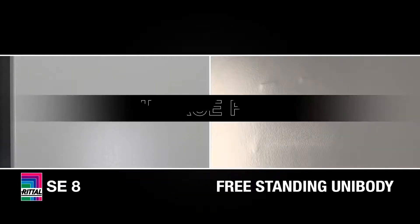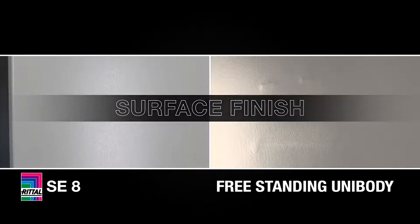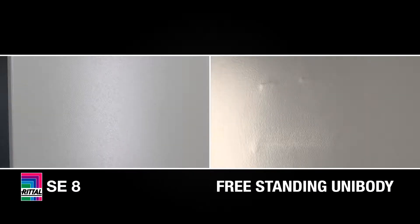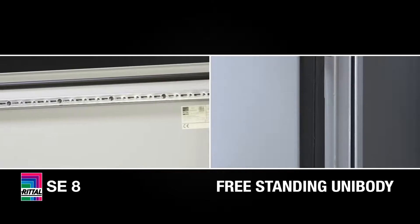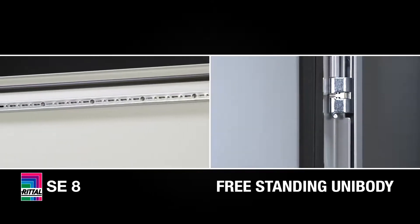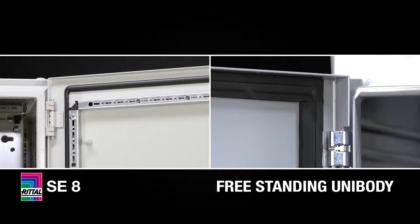Surface finish on Rital includes nano coating, primer paint, and textured powder. The unibody smooth surface easily shows unappealing weld marks and grind marks through its coat of paint. The gasketing used in the Rital SE8 enclosure is a robotically applied foamed-in-place gasket with no seams, whereas the unibody uses strip gasket, which has seams.